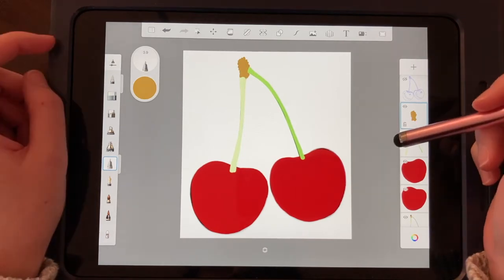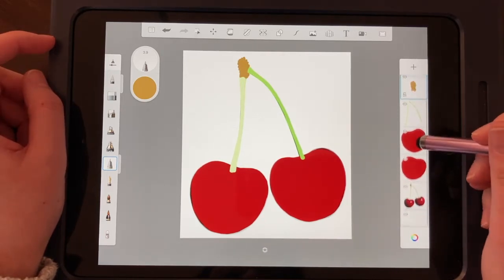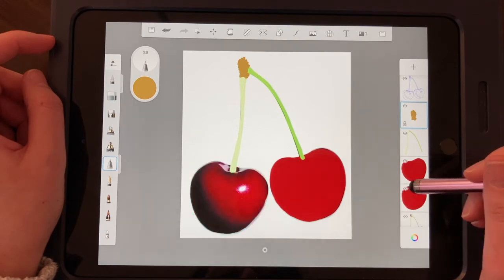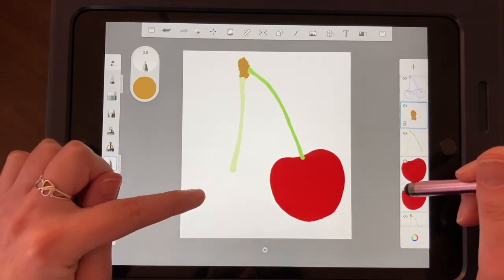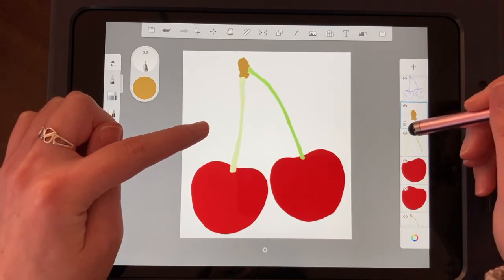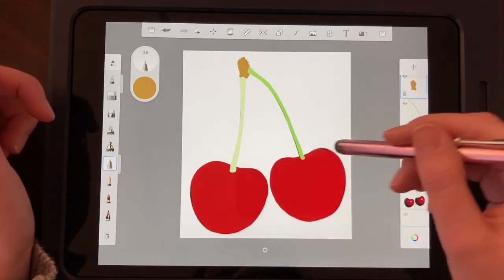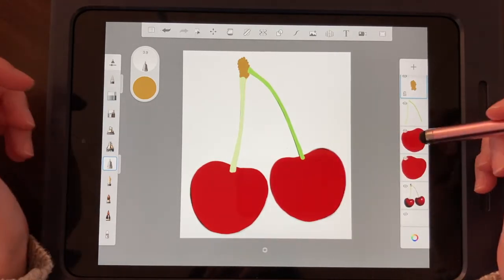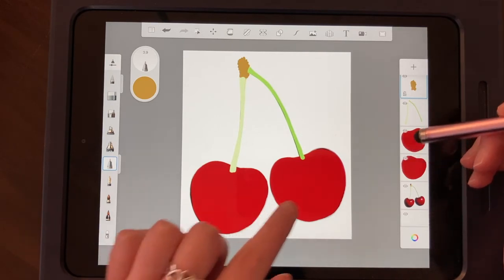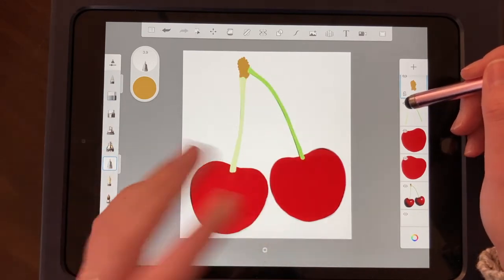Here you can see my final color block — I've blocked in all my main colors. Every single component is on a different layer: the first cherry on one layer, the second cherry on another, both stems together on one layer, and the top of the stem by itself. If I turn on the reference photo, you can see it peeking out — we don't need to be perfect, we're practicing. You can see that base mid-tone color pulled straight from the picture. Also, this stem is lighter than that one, so I tried to find the average color.